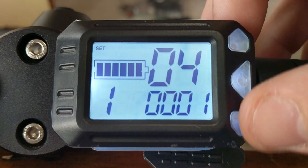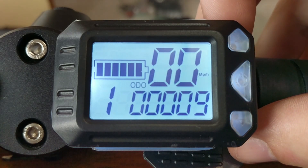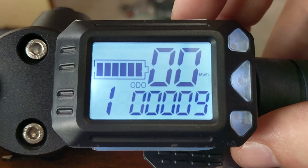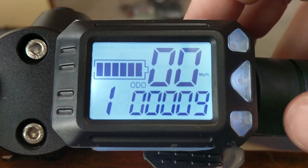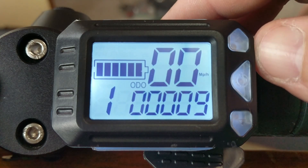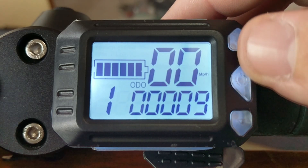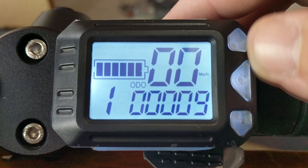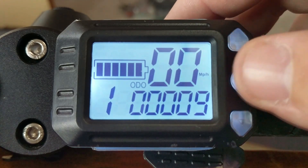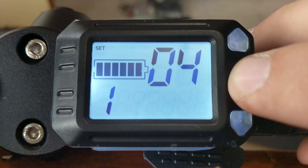P04 is manual acceleration. If you set it to 0, the throttle will automatically start you moving — as soon as you hit the throttle it starts the wheel turning. If you set it to 1, you have to kick off a little bit and get it moving with your foot before the accelerator kicks in. That's useful in stop-and-go city traffic, as it saves the extra power of turning the motor over from a standstill.